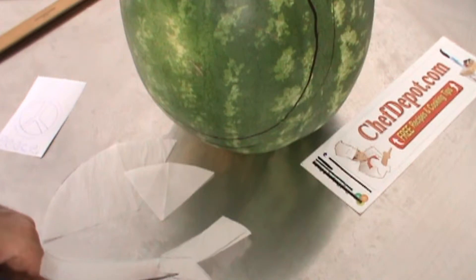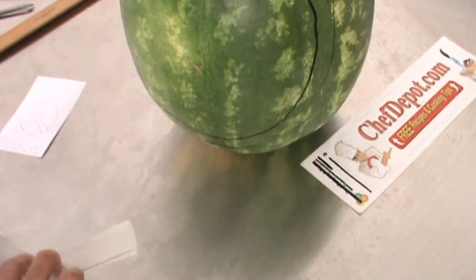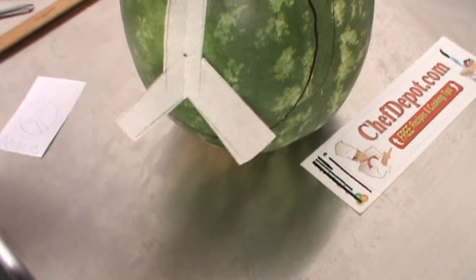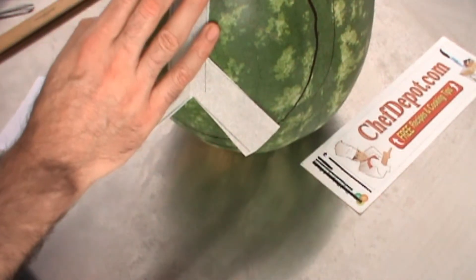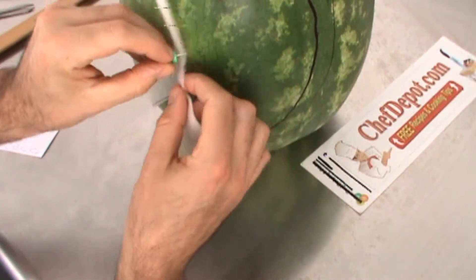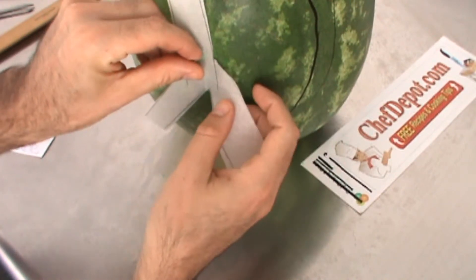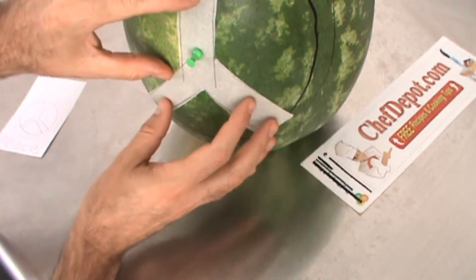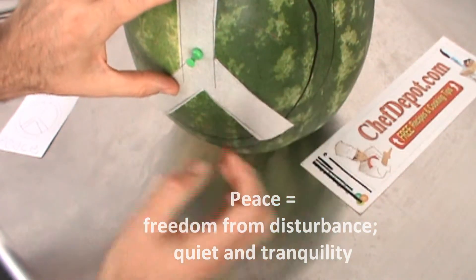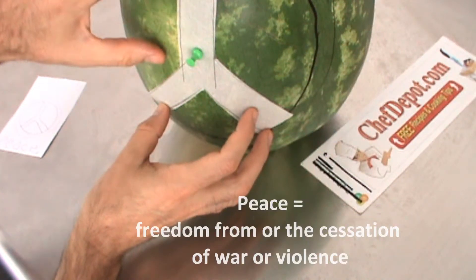Once you cut your template out, you just put it on the melon and go from there. I'm not gonna get all crazy and political on you, but I think right now the world needs a little more peace and less politics and war and wasting money and time. So this is a shout out to the world leaders — peace.